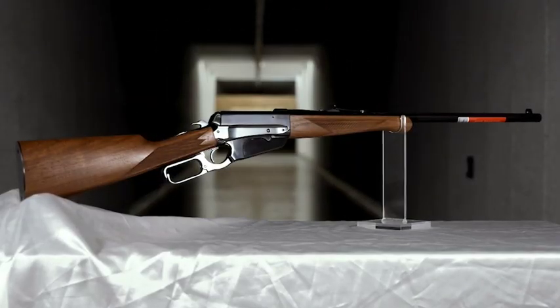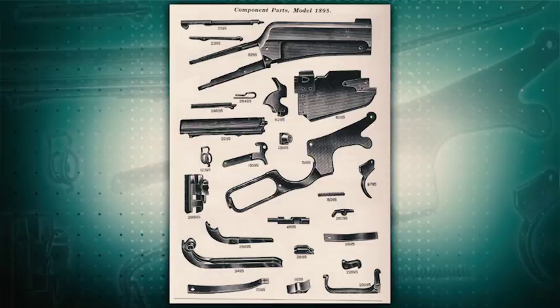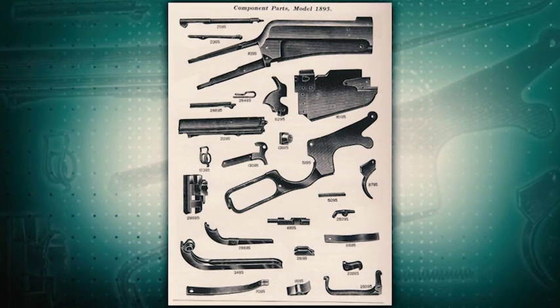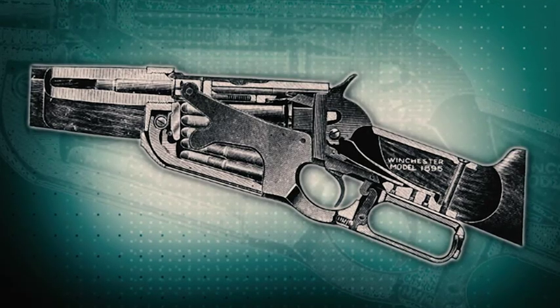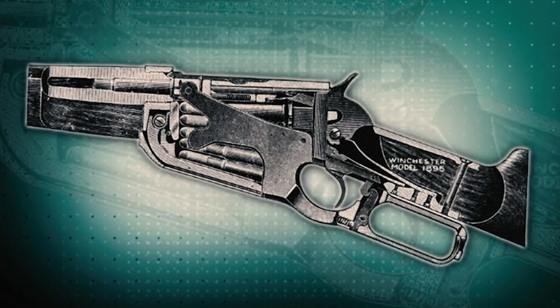John Moses Browning, America's greatest gun designer, was toward the end of his relationship with Winchester when he developed the 1895 lever action. The 1895 improved upon earlier designs with a stronger lockup of the gun, with a locking lug that was behind the bolt instead of at the sides of the bolt.